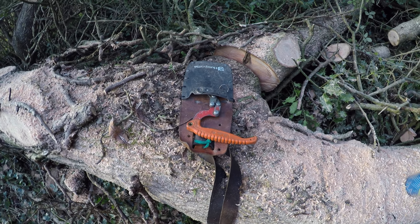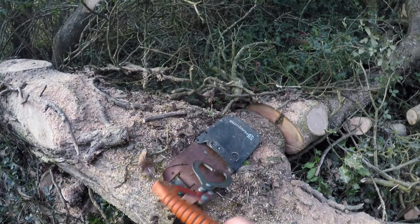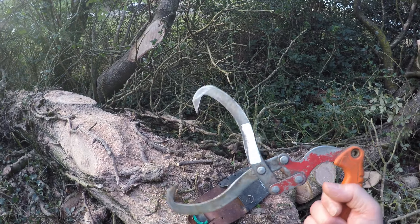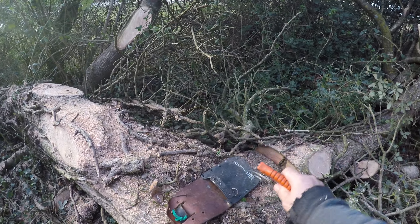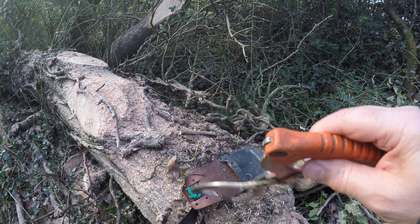Another bit of essential equipment for doing what I do, how I do it, is this jobby - which is a set of timber tongs. Husqvarna do two sizes.